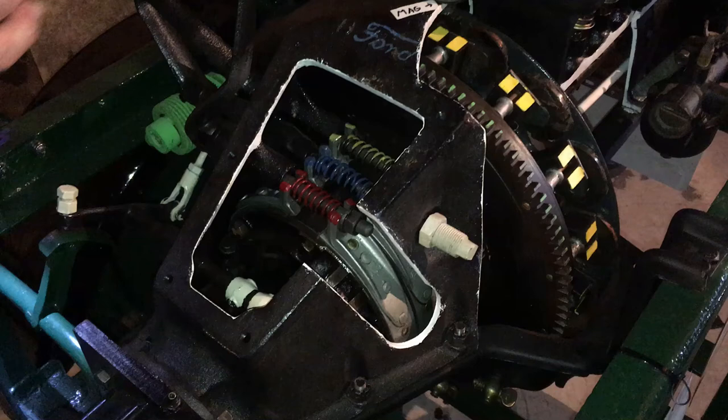Hello everyone. Here we have a 1923 Ford Model T engine that's been cut up and marked up in order to give us a better understanding of how it works.